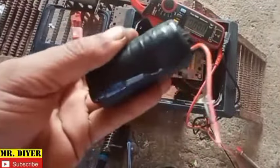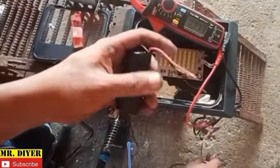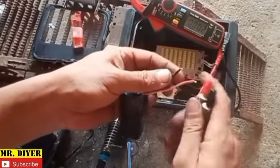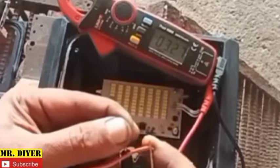Let's check the battery voltage of the new cell. It should be 3.2 volts, and it is 3.2 volts.